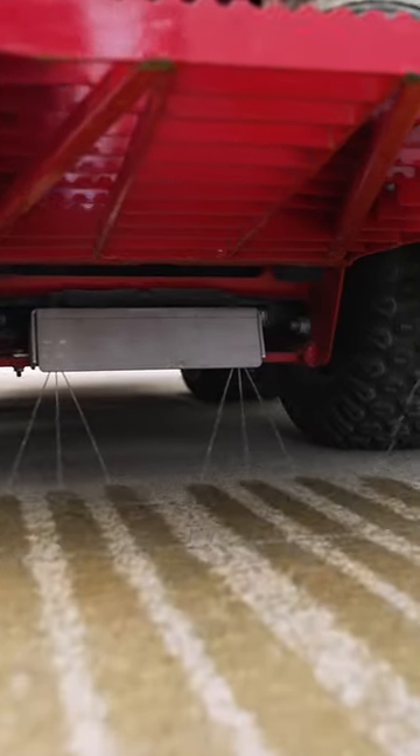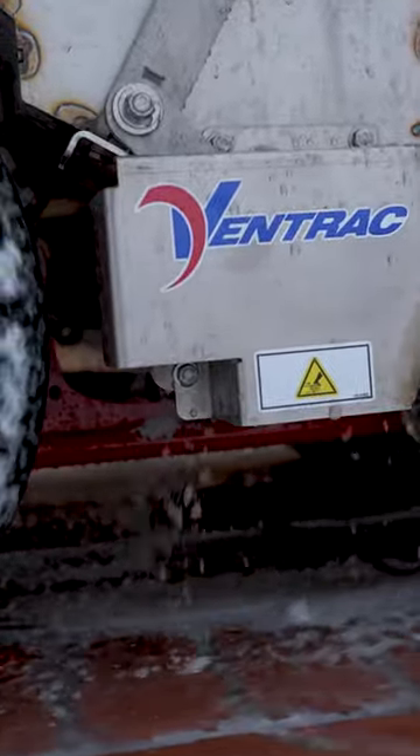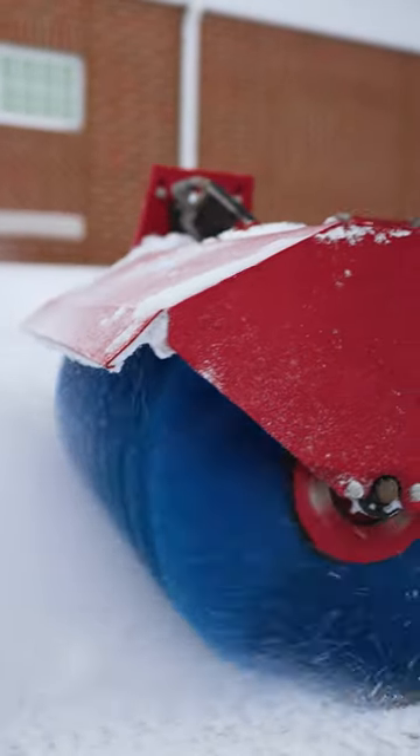We have salt accessories, and that starts with a brine system. We also have a granular drop spreader that mounts in between the axles of the machine. Once you move past salt treatment, the attachments on the front of the machine offer the ability to handle any snowfall that happens.